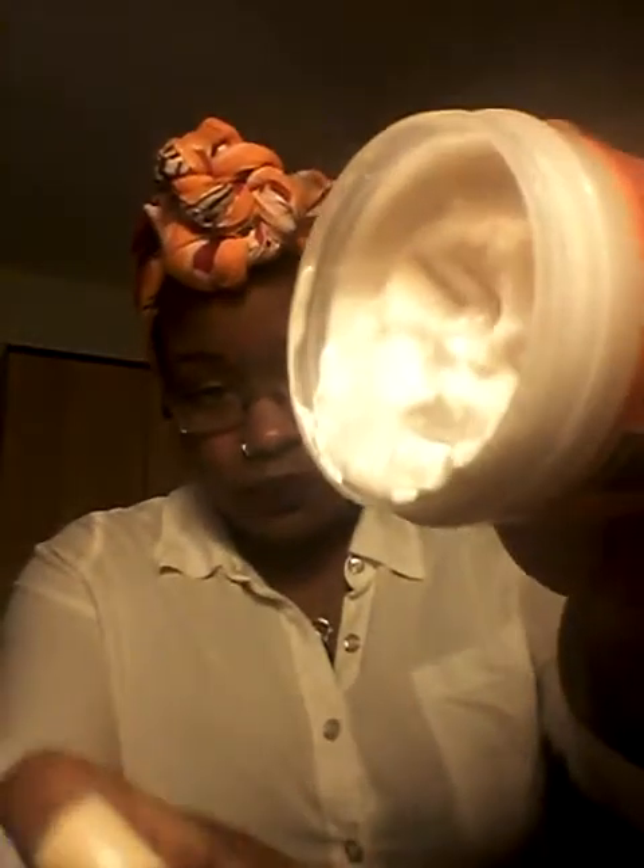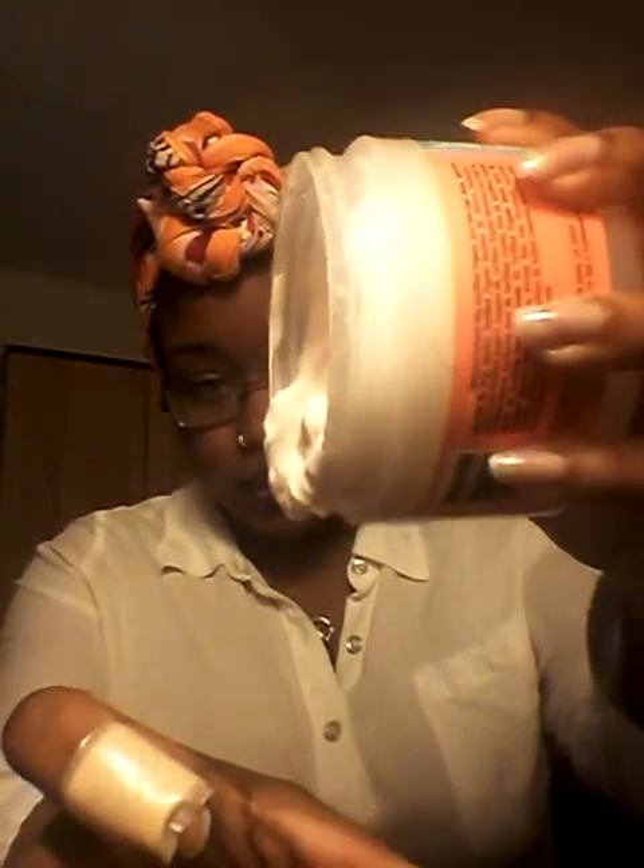Then I used the product, which is the Whipped Cream Heavy Curl Cream without hold by Curls. I really like this product — it smells really good, just like the regular curl products. It's really whipped, and if I shake it too much it will fall out of the container. It's a real heavy cream — it's thick but loose at the same time, and when I put it on my hair it moisturized my hair really really well.